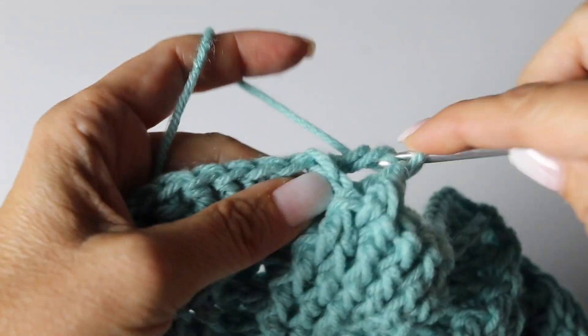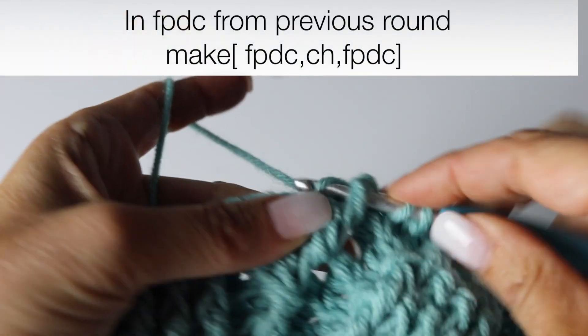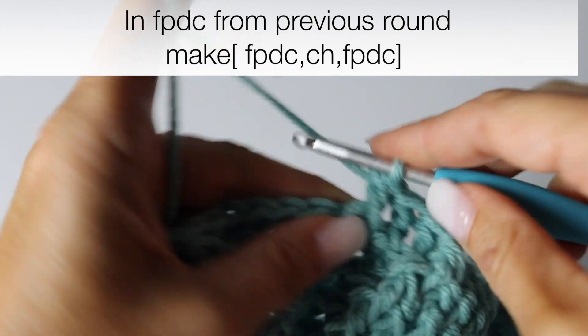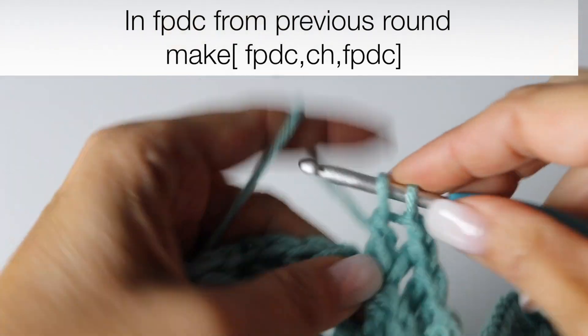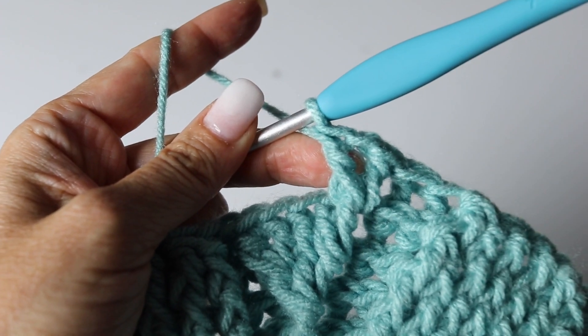Alright, for those 2 new leaves you are going to make a front post double crochet in the front post double crochet from the previous round. And then you are going to chain 1 and around that same front post double crochet from the previous round make another front post double crochet. And that will be the base of your next leaf.